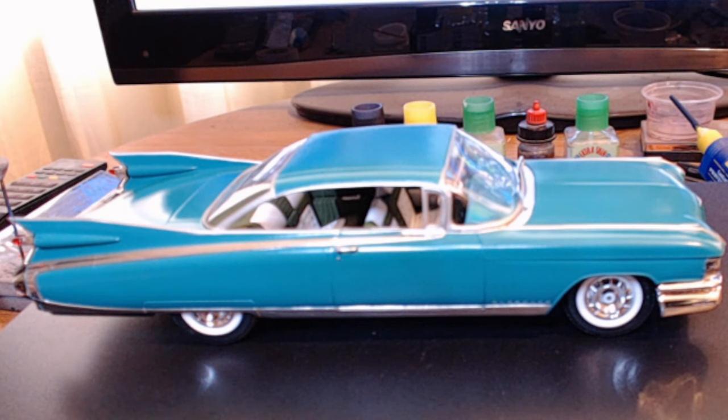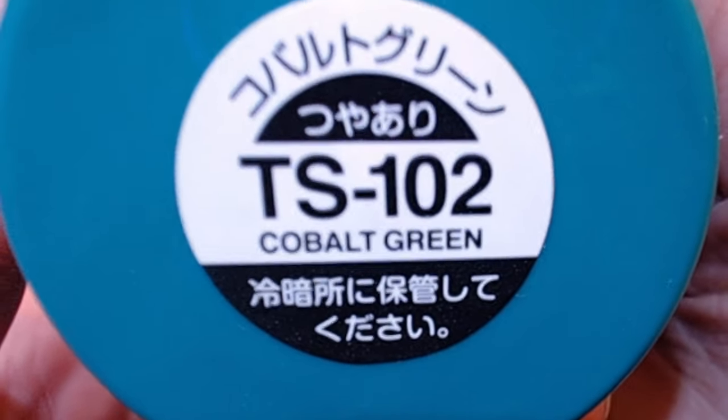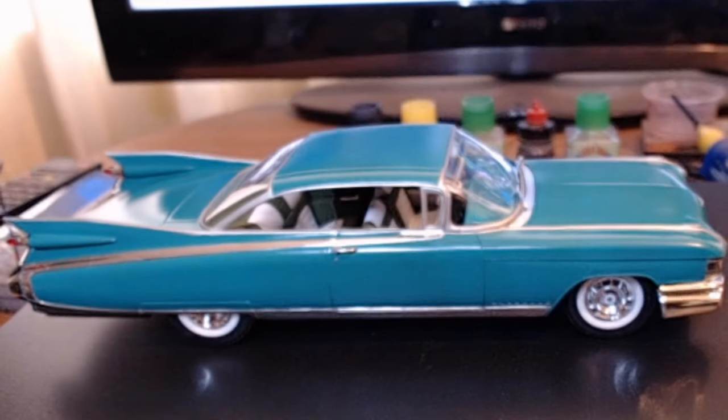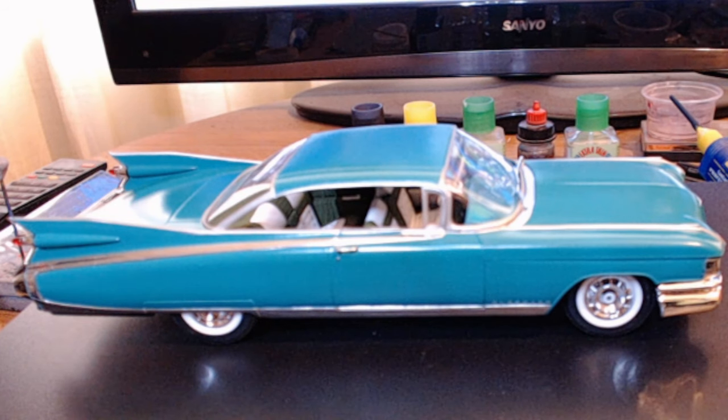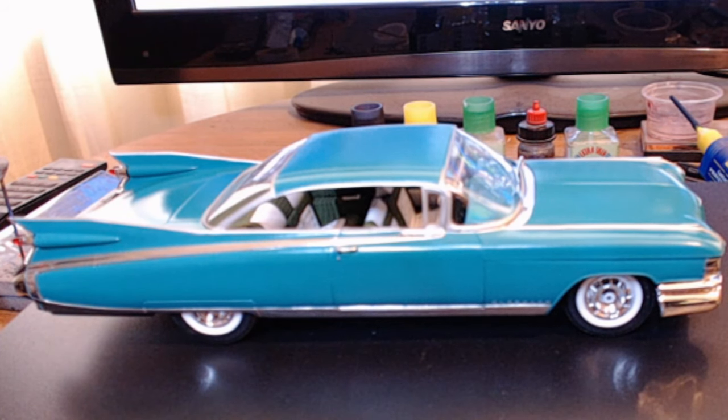I know that looks blue, but actually it's 102 cobalt green. I had to say that because I have so many comments saying that it's a nice blue colour — it's green. I don't know what it is with my lighting; bright lights and cool lights, for some unknown reason it just comes out blue. There's probably a blue base in that green and I can't get it to look like what it looks like.